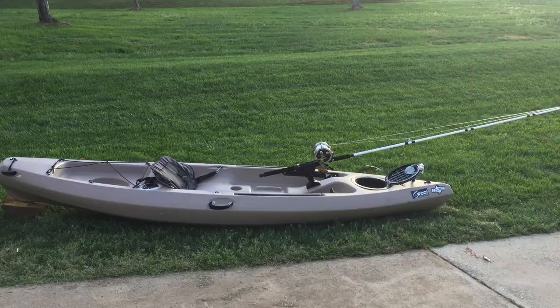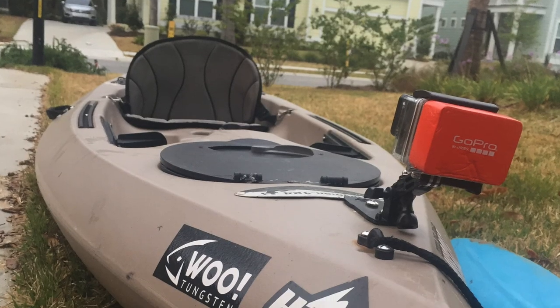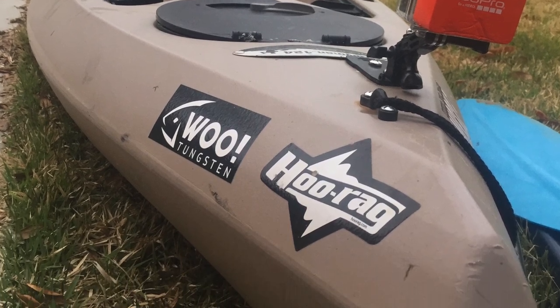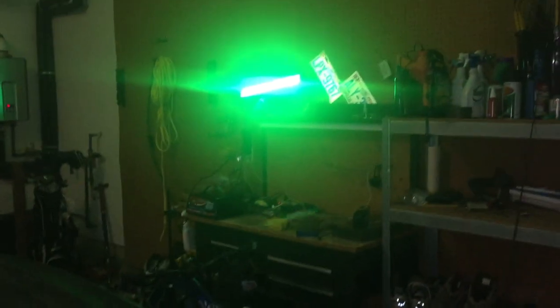I hope you guys enjoyed it — let me know what you think. If you have any ideas for keeping boats in good shape, share them below. I'm also thinking about painting over this with some spray paint to try to match the rest of the kayak. I'll be posting more videos, so please subscribe, and if you have any questions just comment below and I'll get back to you.